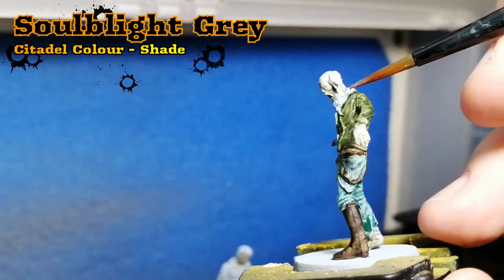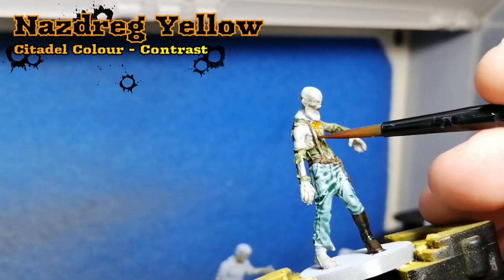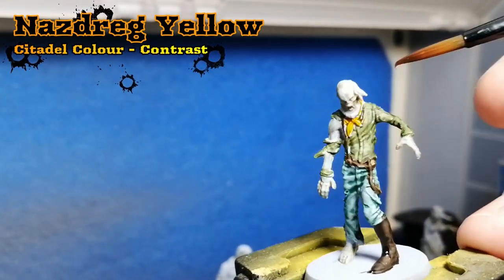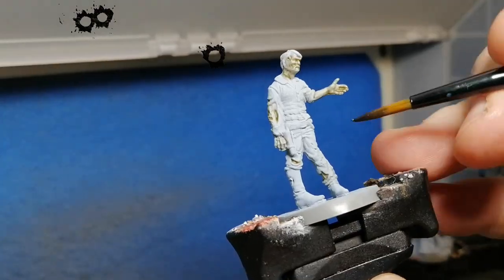Using some Soul Blight Gray on this old man's beard and hair. Nasdrag Yellow for his scarf. And there you go — moving on to the third model now.